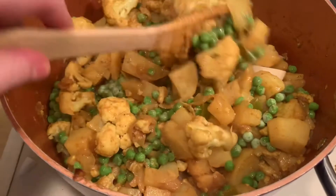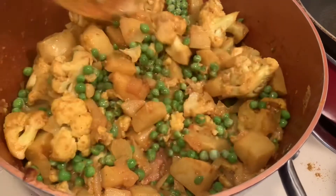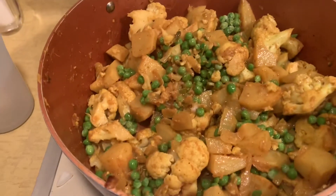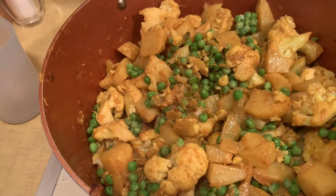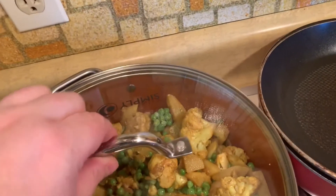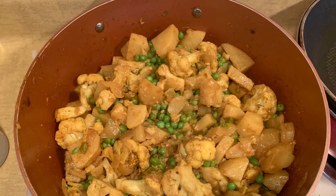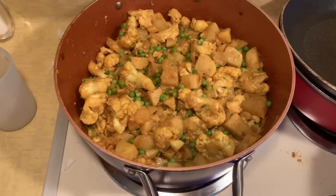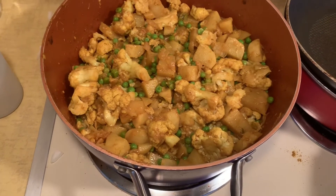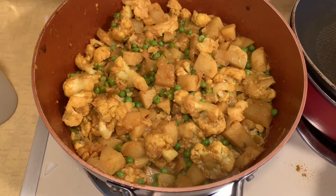The potatoes might be a little tough so they've got to really cook down, and the cauliflower is going to be a little firm. That's going to be the finished product, but I'm going to let that simmer a bit and let the peas get thawed and everything cook — I've got it on low and I'm going to cover it up and let it go. There's the finished cauliflower and potatoes in the curry sauce with the peas.